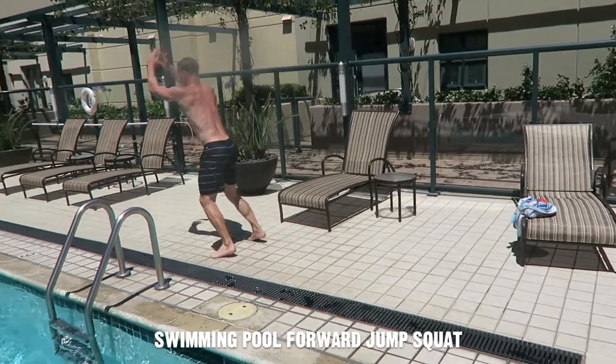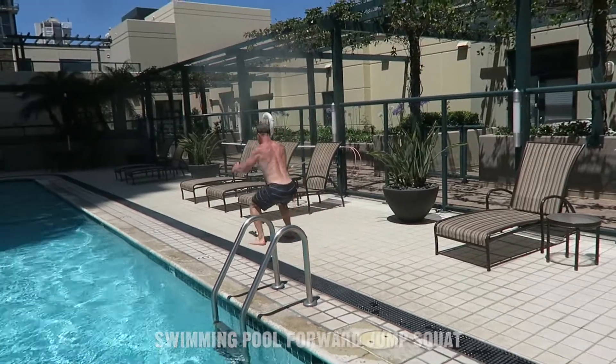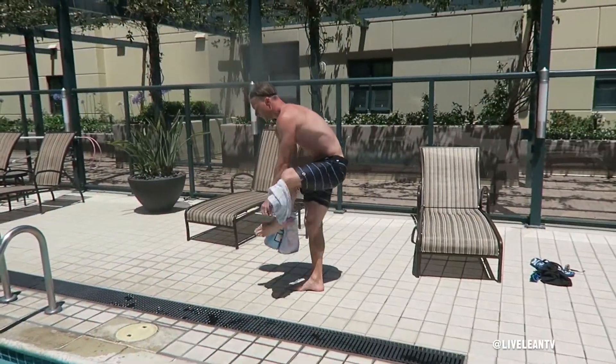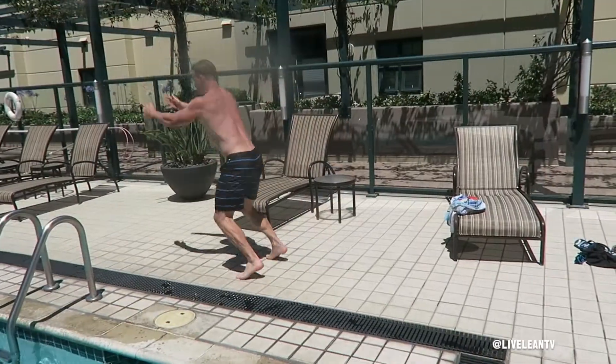The swimming pool forward jump squat is an exercise that targets the muscles in your legs. Before attempting, make sure you dry your feet and legs as well as the pool deck.